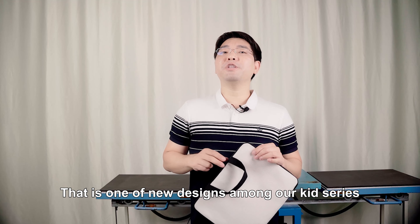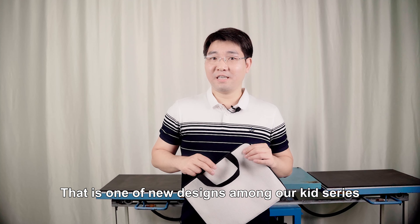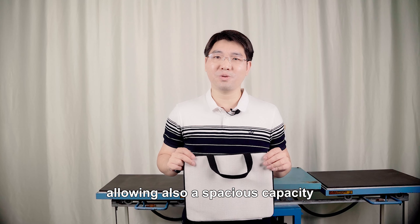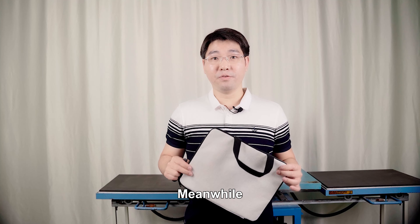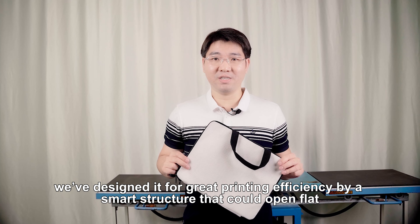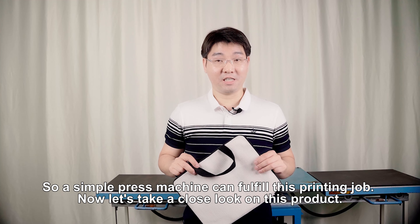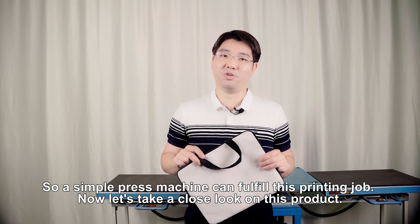That is one of our new designs among our new kit series. This bag performs with a solid and smooth function, allowing also spacious capacity. Meanwhile, we've designed it for great printing efficiency by smart structures that can open flat, so a simple press machine can fulfill this printing job.